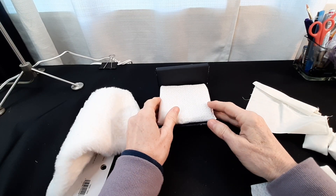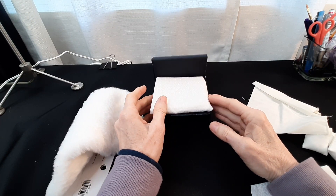Hi everyone, welcome back to Calico Critter World. Today we're going to be making the bedding.